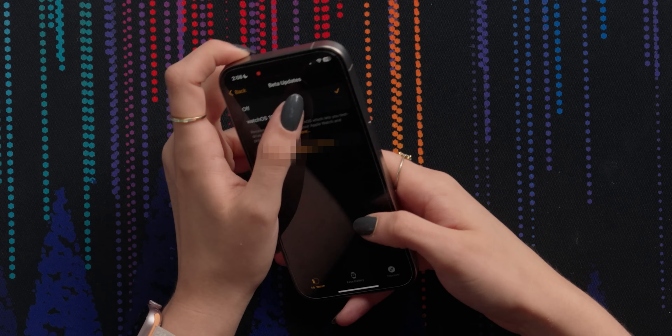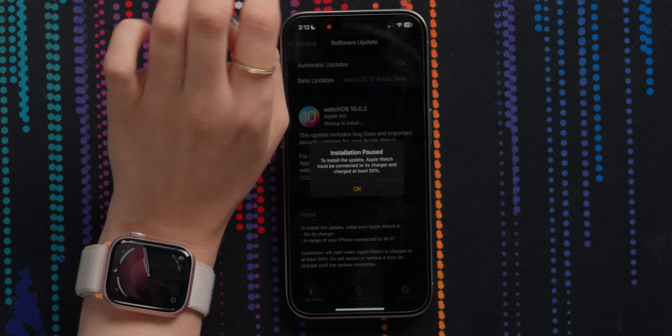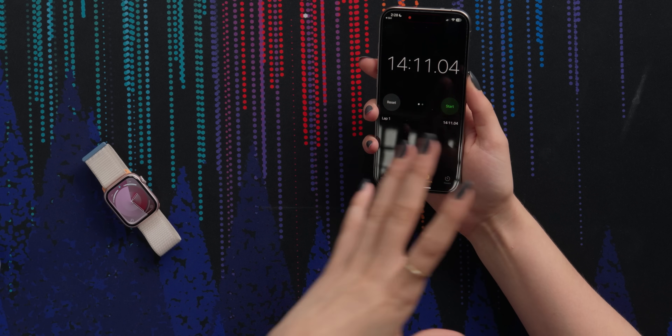One of the biggest upgrades they wanted to mention was double tap. I don't have a chance to try it out today because unfortunately it didn't launch with the Apple Watch — we have to wait for the update. We were able to upgrade to the beta though, and it took 14 minutes and 11 seconds to charge from 39% to 50% and then update. The double tap essentially acts as your primary button, so you can use it to answer phone calls, reply to text messages, pause and play music, etc.